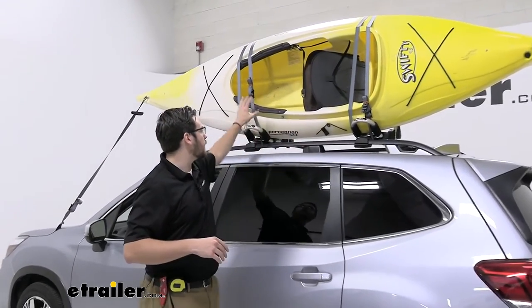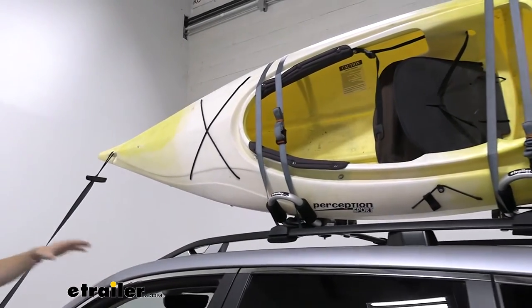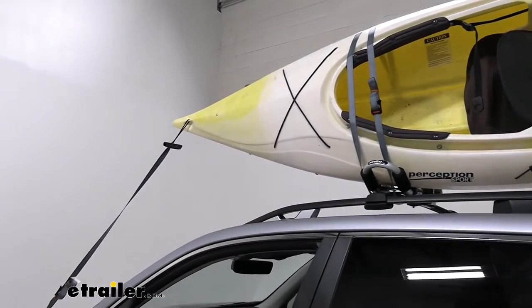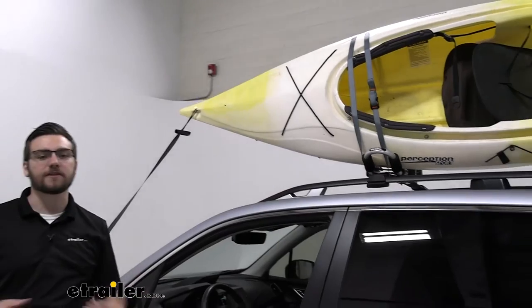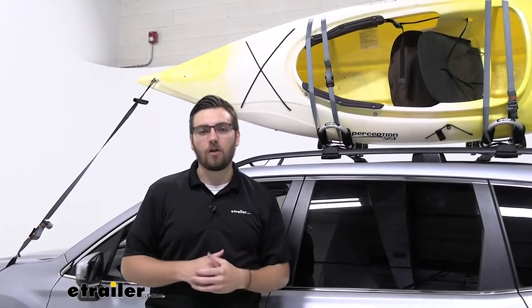Taking a look, you can see we have a pretty good time getting our kayak up on here. One thing I like to point out — might be kind of hard to see from your angle — but we are getting a lot of room on the other side of our vehicle for a host of different accessories. That's one thing that's nice about these: you are getting a big, huge kayak up there, but it's not going to take up all of the room.